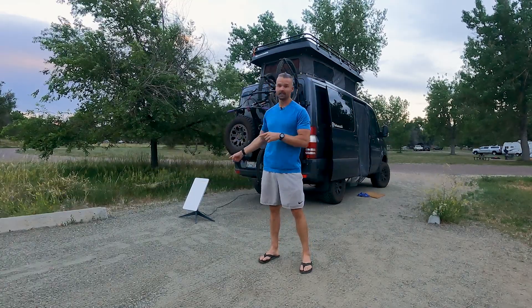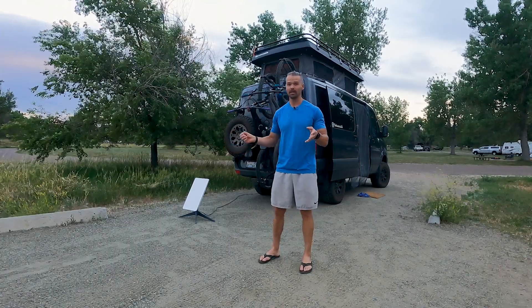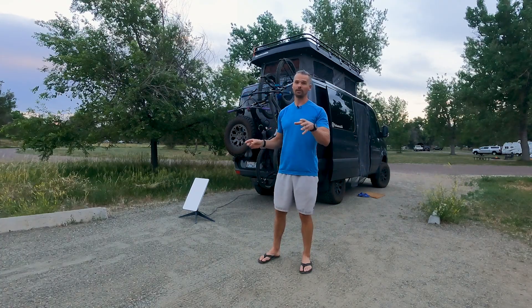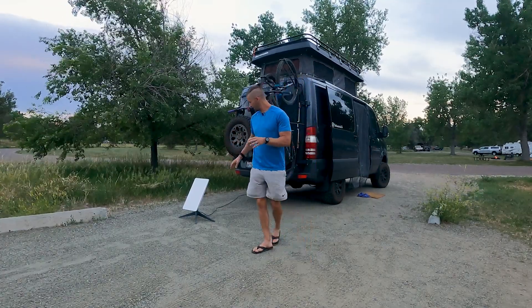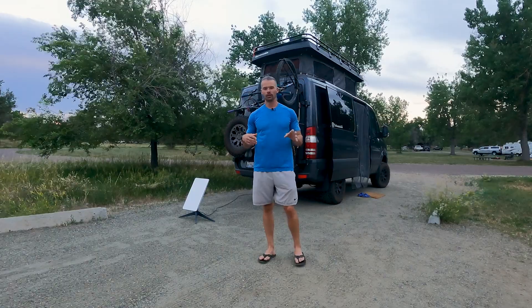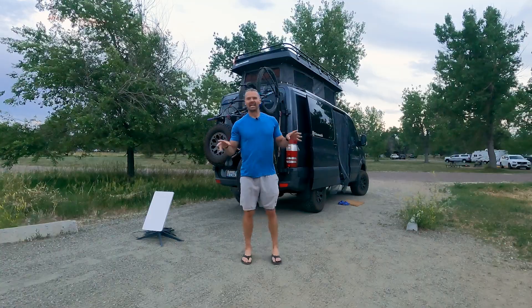Durability of the Starlink: it seems pretty durable. The base is bulletproof and sturdy — we've had probably 30 to 40 mile per hour winds and the thing doesn't fall over. I actually got up in the middle of the night worried I'd see it rolling across the campground, but it was completely stable. I'd still recommend putting tent stakes in the holes on the stand. The white film on the dish could get scratched, and it'd be unfortunate to pay another $700 for a replacement.